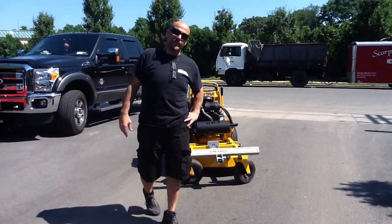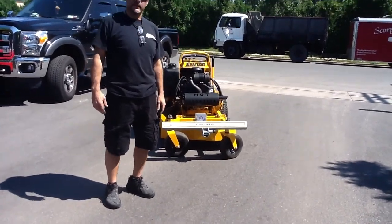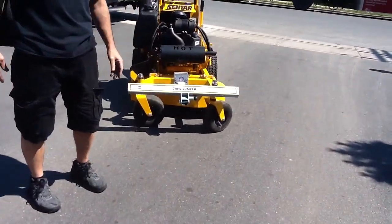Hi, this is Artie with Detach. I'm going to show you guys another of our newest product line. It's called the Curb Jumper.